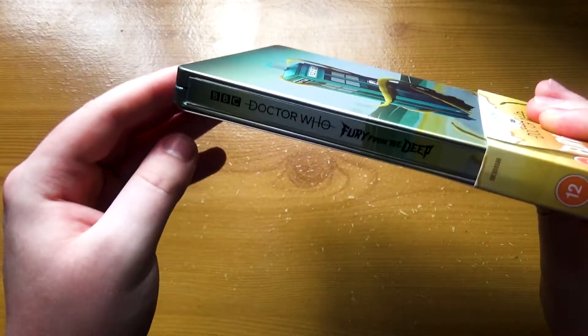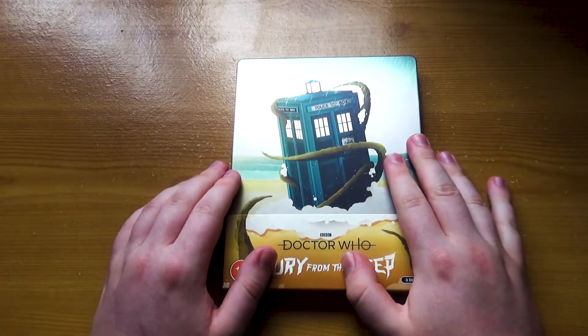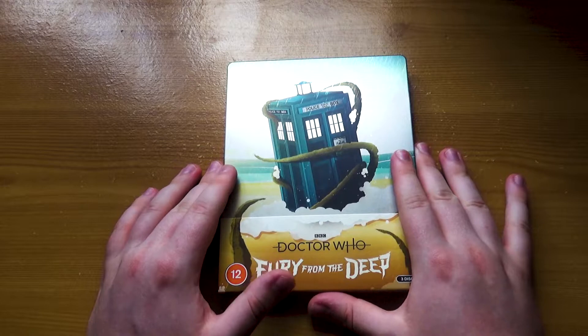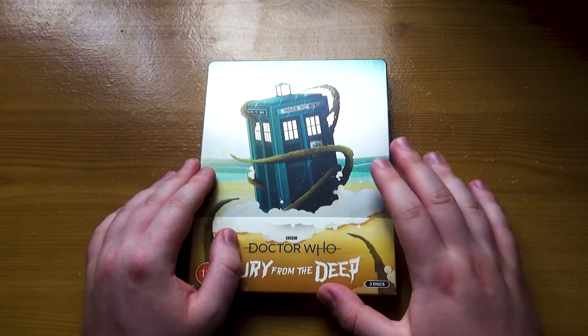Will you be picking up this release? On steelbook? On DVD? On Blu-ray? What will you be getting it on? Comment down below, let me know what you're going to be doing with it. And if you enjoyed this video, please like, throw a comment. I'll see you in my next one. Take care now.